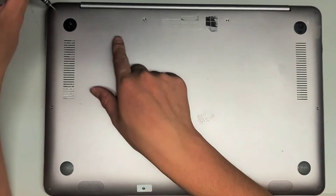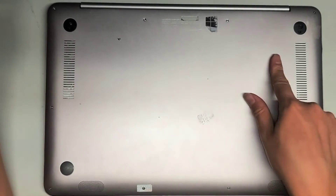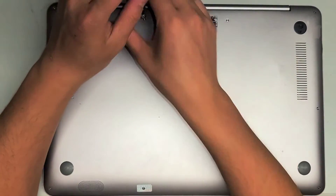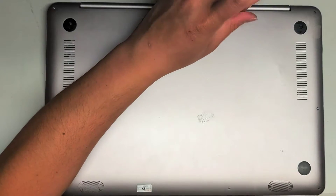You do want to keep the screws in order because they can be different sizes, shapes, and lengths. That's just good practice whenever you open stuff — you could end up with different screws. The way I do it, I just put them with the flat side face down on my desk in the pattern that I remove them.